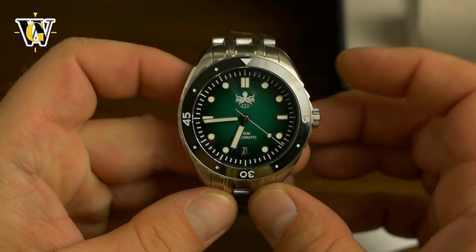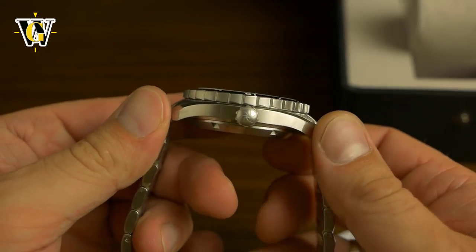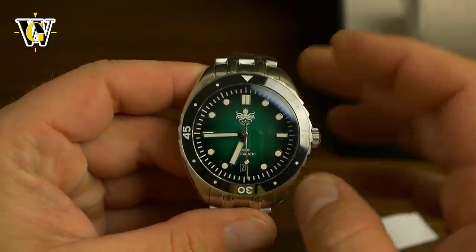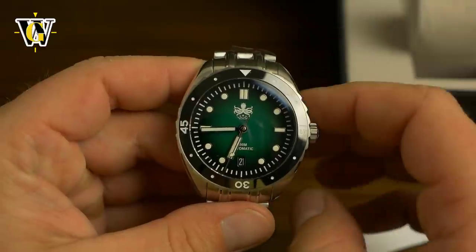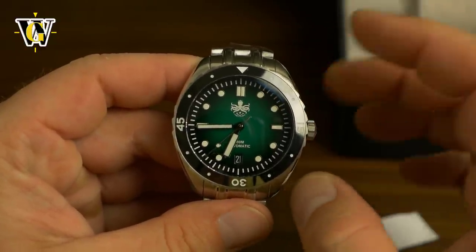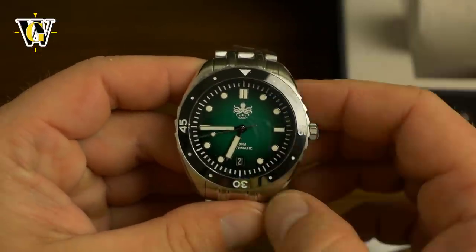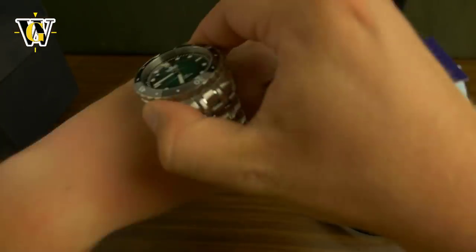Apparently this is a 40 millimeter watch with a lug-to-lug of just 47mm, which means it should sit perfectly on my 6.7 inch wrist because I like dive watches up to 40 millimeters. I don't like to go over that. There are some 42 and 44 millimeter watches that have really short lug-to-lug that I can wear, and the Tuna, which is 48mm but wears like a 40.